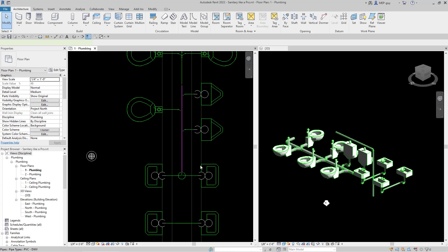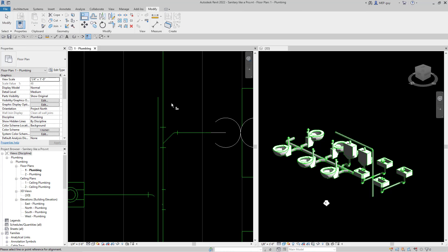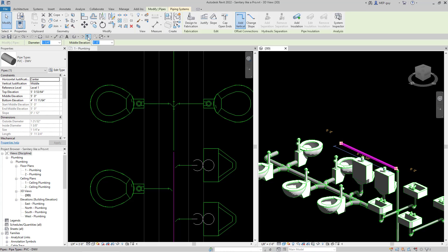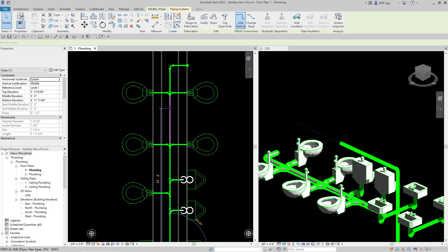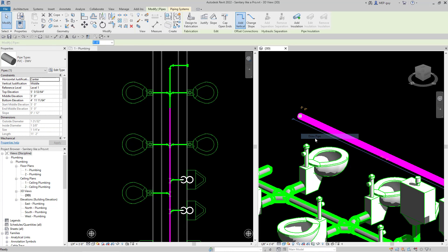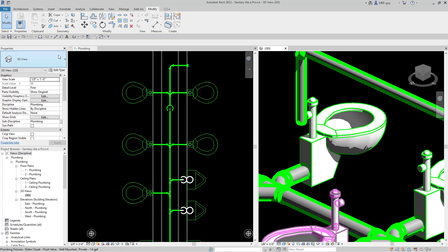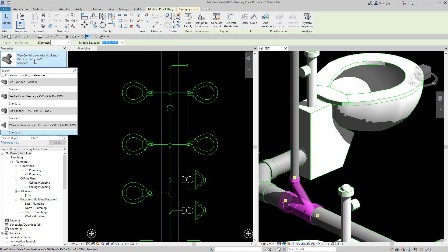Now we're all set. I can select the pipe in my 3D view, turn on thick lines, then go back into the floor plan view and drag our piece all the way down to about this point. We have to connect it into the piece down here, so right click, draw a pipe, drop down to about three feet, hit enter, apply. Then use the trim command — trim extend — click this piece and then this piece, and Revit will connect these. I can go to my drop down and use this T reducing fitting, which looks a little better. Hit TR to trim those pieces back together.